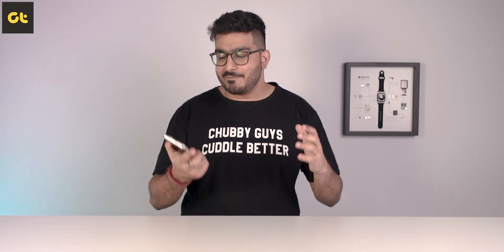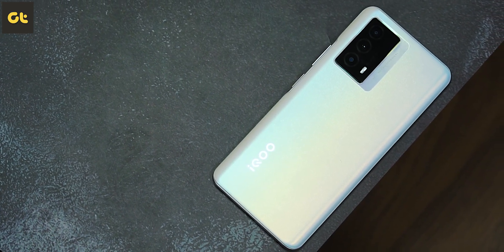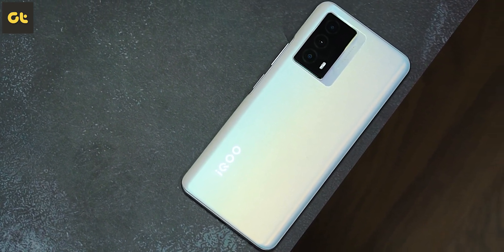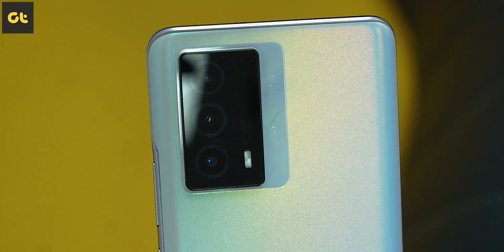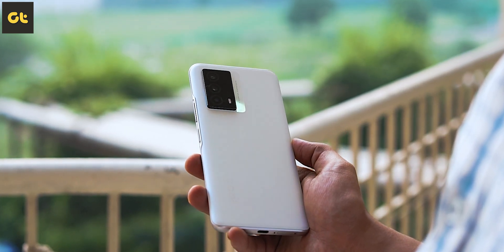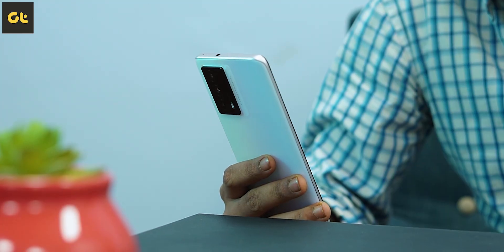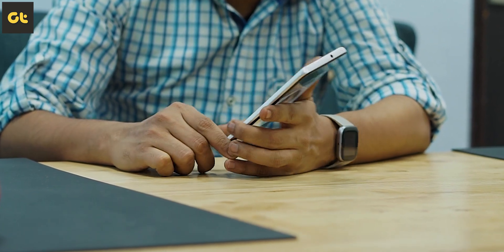Let's kick things off by talking about the design. This looks very, very good on camera — even when I first took it out of the box, it looked very unique to me. But the problem is it's mostly looks and does not really translate to great ergonomics. The edges fit perfectly in your hand, but this back texture, as good as it looks on camera, is super slippery. The light reflects off it amazingly and you have this rainbow color effect here that looks very cool — it's a device that you'd love to show off to your friends. But when you actually start using it, it's a very, very slippery phone.